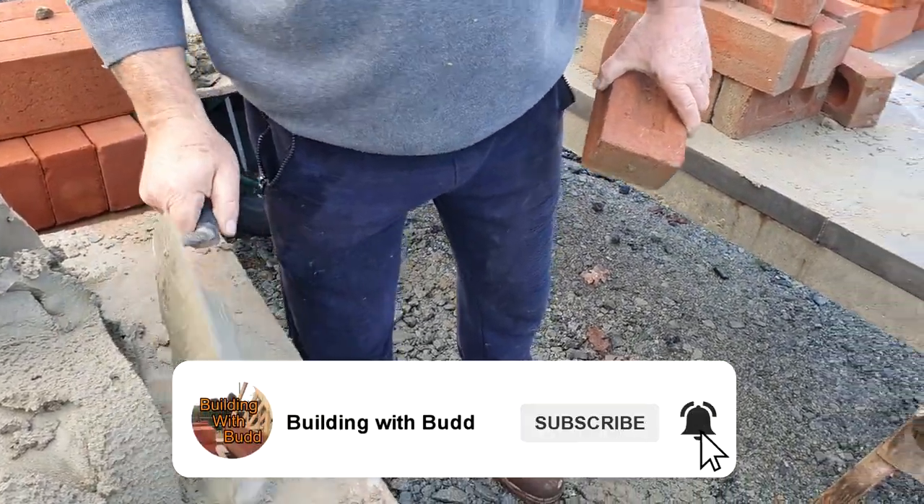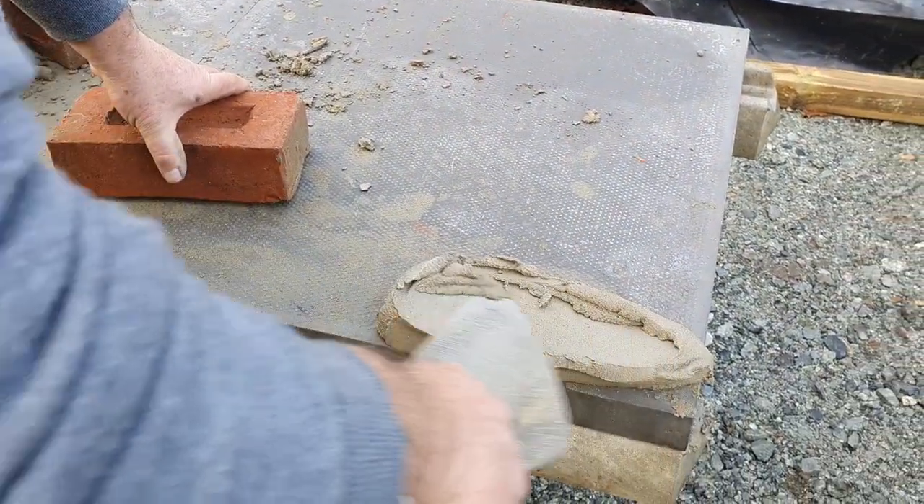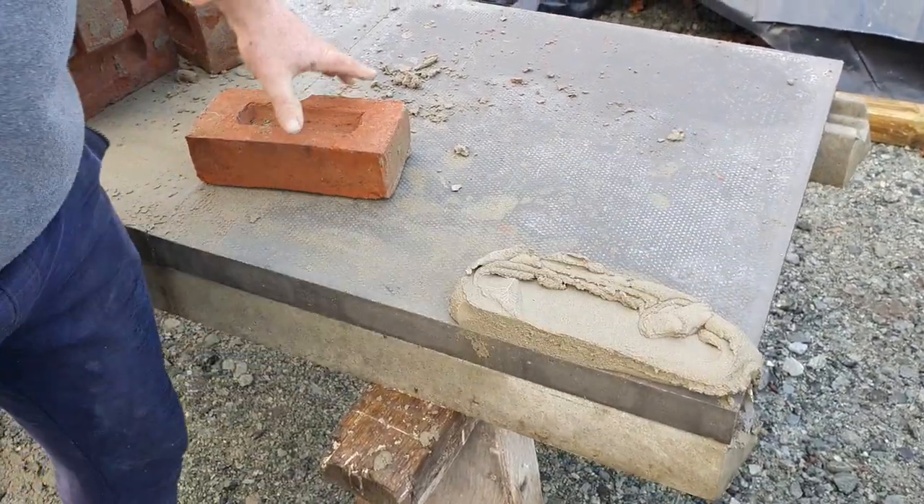Welcome to Building the Bud. I've just got to show you today how to raise your first basic corner. For all you beginners out there, sort of fancy a little bit, this isn't a bad way to start.